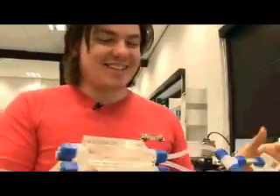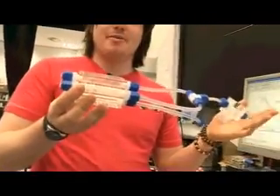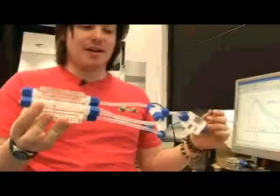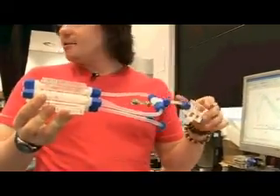It's a sample holder. For all of my work we're looking at pressure of fluids, so you need to come up with a way to apply a pressure to a fluid.